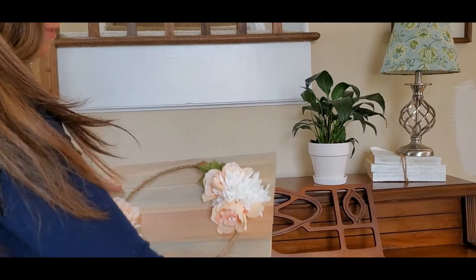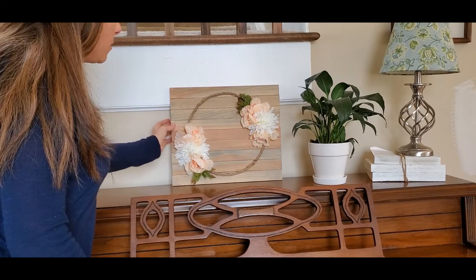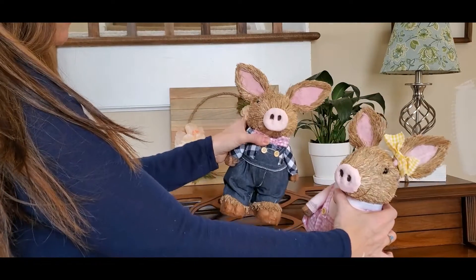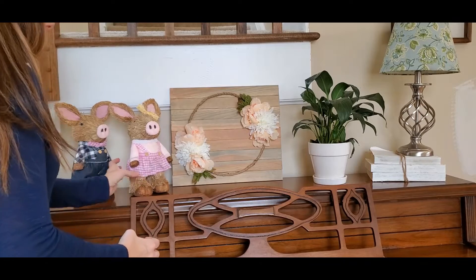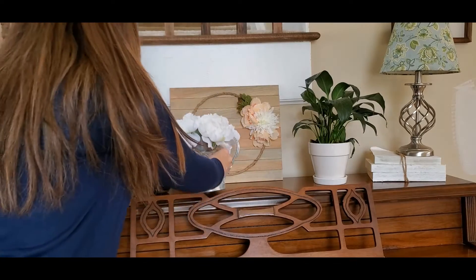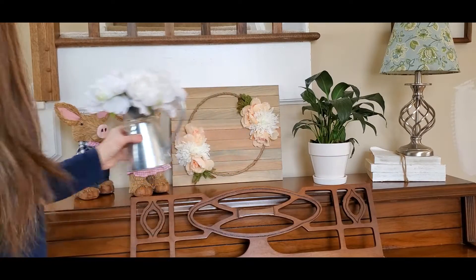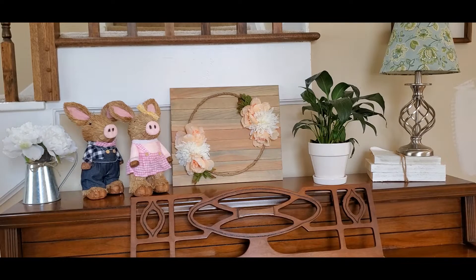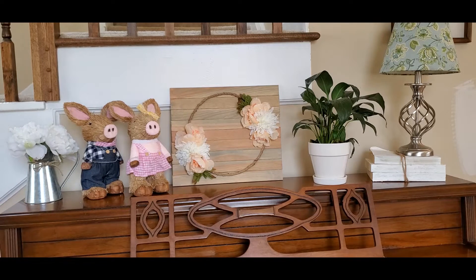I went and grabbed this from down in the basement — this was a DIY that I did last spring. I'm going to place that here. I'm also going to be using these two cute little pigs that I believe were from HomeGoods a couple of years ago, and I'm going to place them on this side. And the last thing I'm going to do — which was also already here from my early spring home tour — I'm just going to place it on that side. I think I'm going to leave that like that.